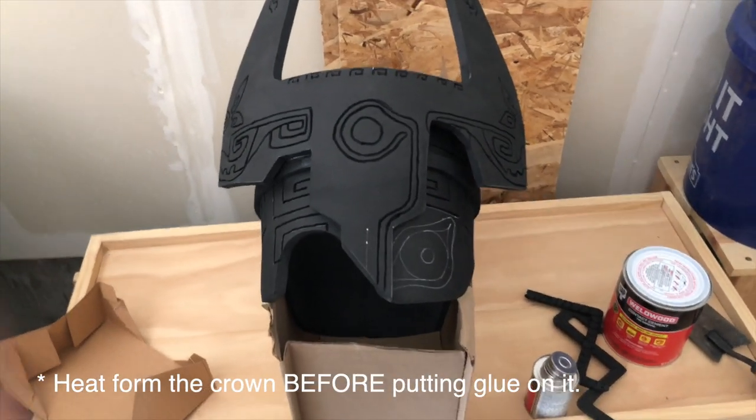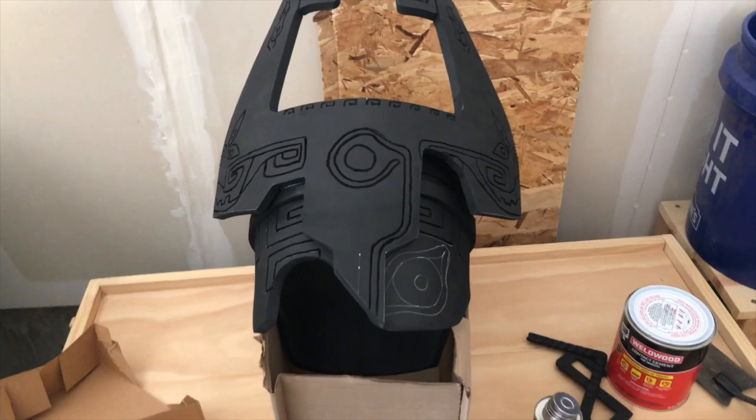Before attaching the crown — the part with the horns — you want to heat shape it so that it wraps to the head. If you just glue it on flat now, it won't look correct. I recommend heating the whole thing with a heat gun and slowly bending it from the inside outward, so the horns curve with the base of the helmet. How far up or down you attach it is up to you, but I positioned it so the bottom edge of the crown, the pointy end, lines up with the base of the helmet where the eye is.